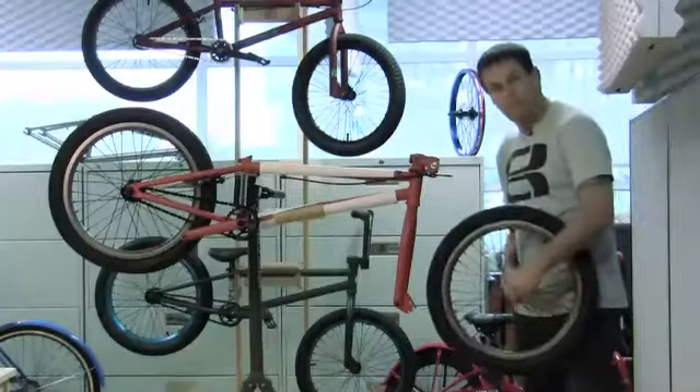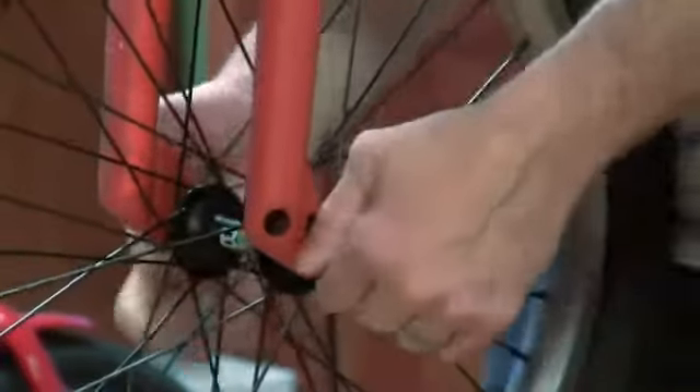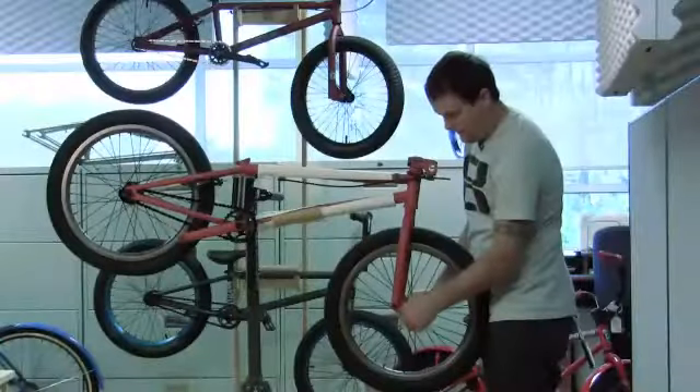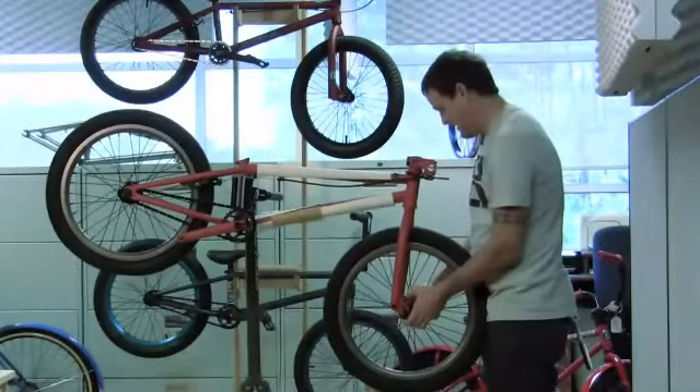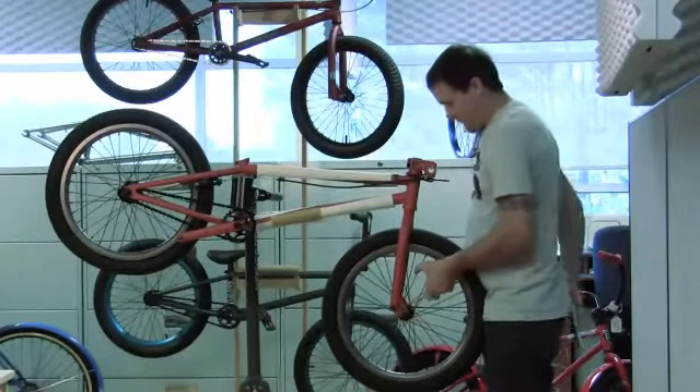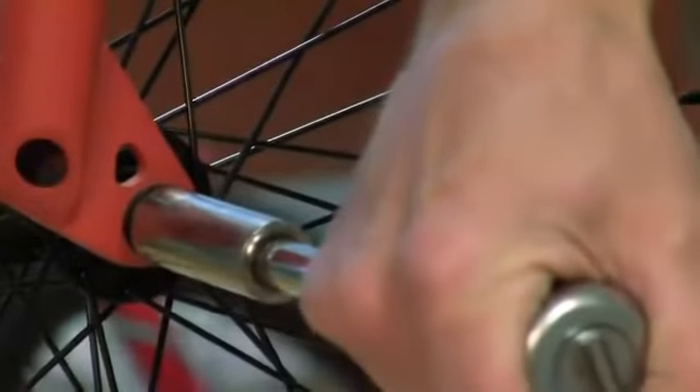We're going to put in the front wheel. Just make sure your nuts are loosened up enough to where you can get it in between the dropout and the co-nuts. Set the wheel into the fork as far as it can go. I like to hand tighten it first. These take a 15 millimeter socket wrench — just tighten them evenly.